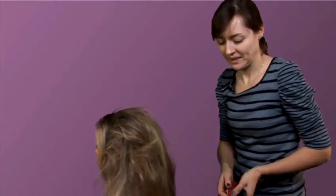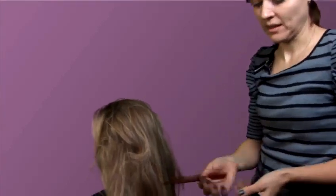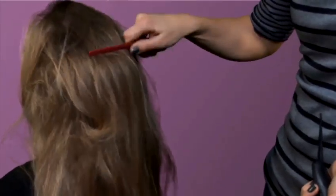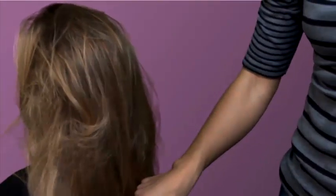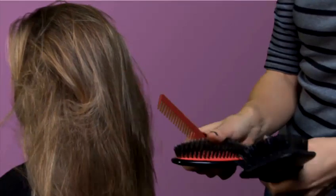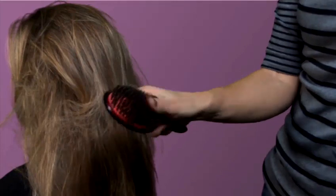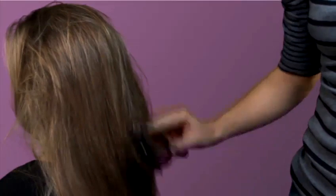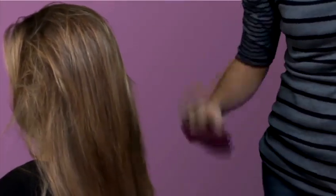I will show you how to detangle the hair without too much pain. It all depends on what kind of hairbrush you're using. If you're using just a comb, you won't be able to get through the hair properly and it would hurt way too much. The best way is to get a paddle brush with lots of fine bristles, which will smooth the hair slowly layer by layer and take it smooth quite quickly as you can see.